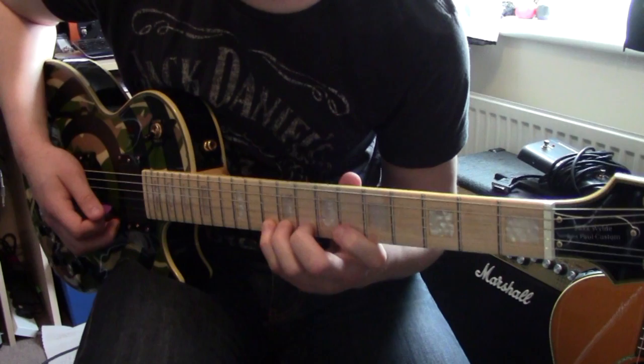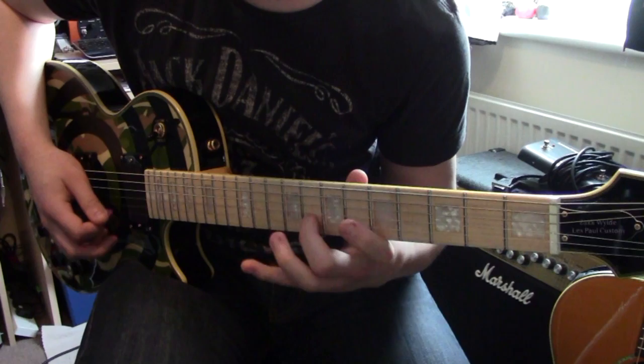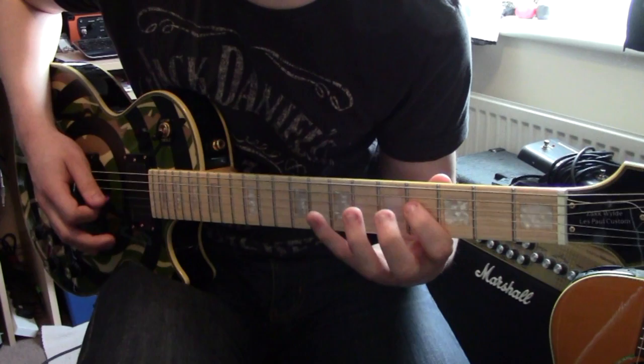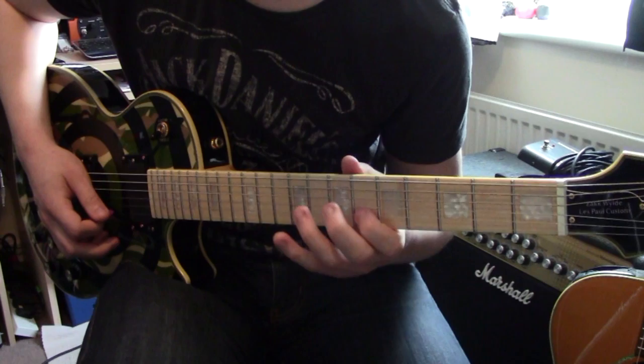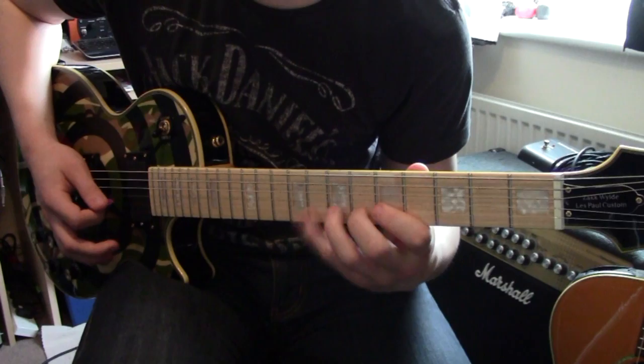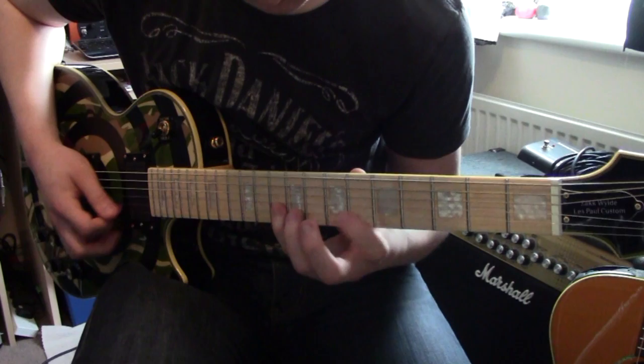Then from there you go to the B string - you go to the 10th fret, 8th fret, and then the 6th fret. So from there all together you've got that. Sometimes you might come back and do it again - that's all Randy Rhoads, yeah.